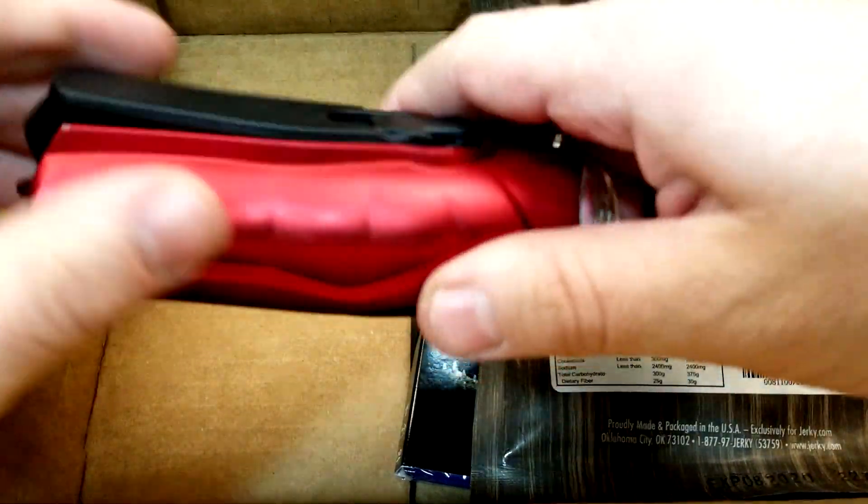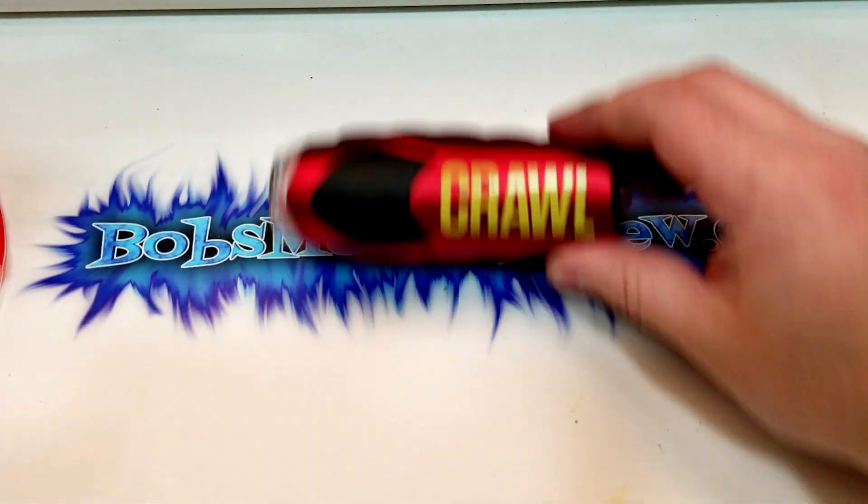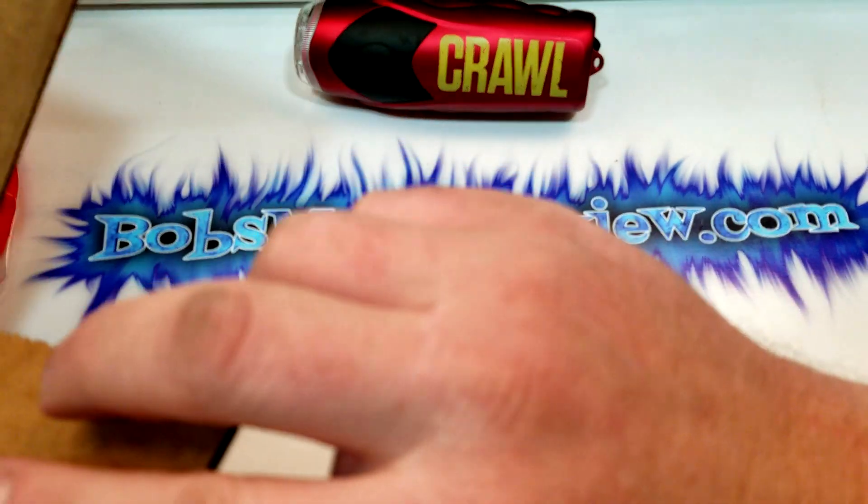Let me move this box out of the way. This is a flashlight.